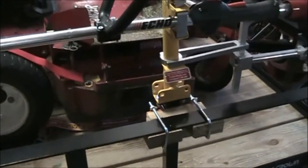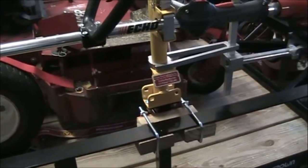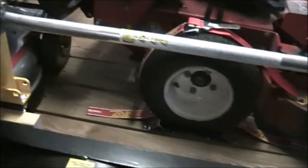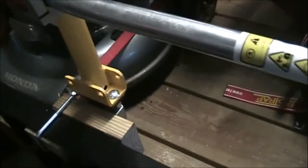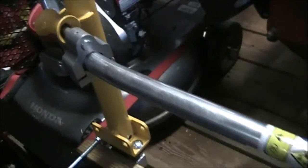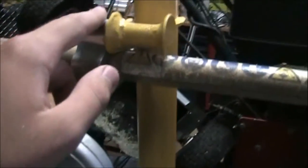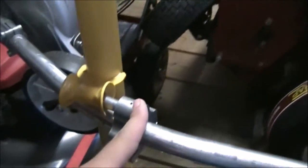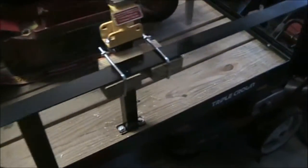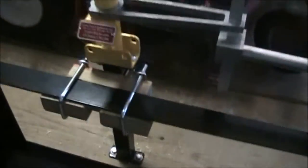I didn't adjust the spacing initially — I got everything mounted up and then realized I needed to adjust it. I kind of fudged it and got the block to work. As you can see, this one is flipped around the other way. It has enough support in there so it won't be coming out.